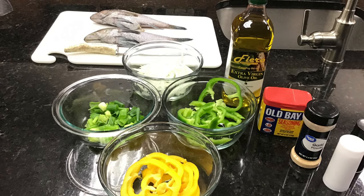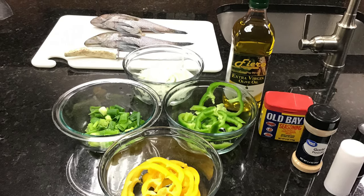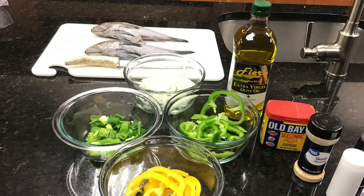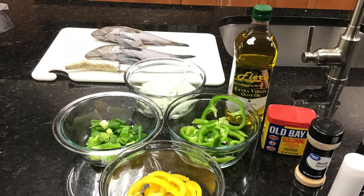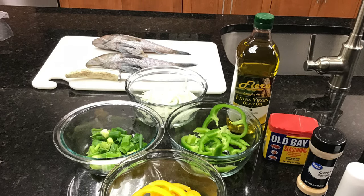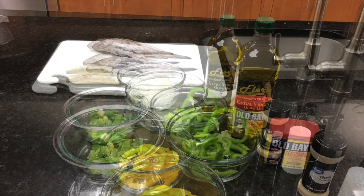Hi, this is Sheri Bennett with North Carolina Cooperative Extension here in Union County. Today, Jamie and Anthony from Brothers Seafood are going to delight us with a delicious veggie stuffed bass recipe.